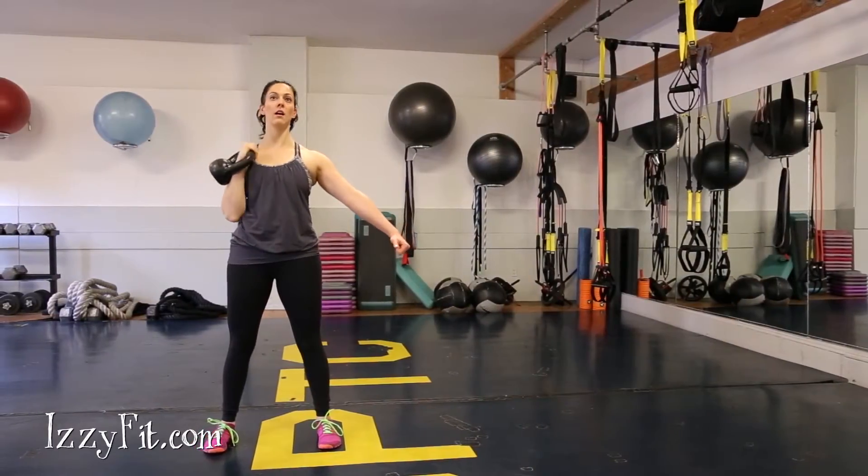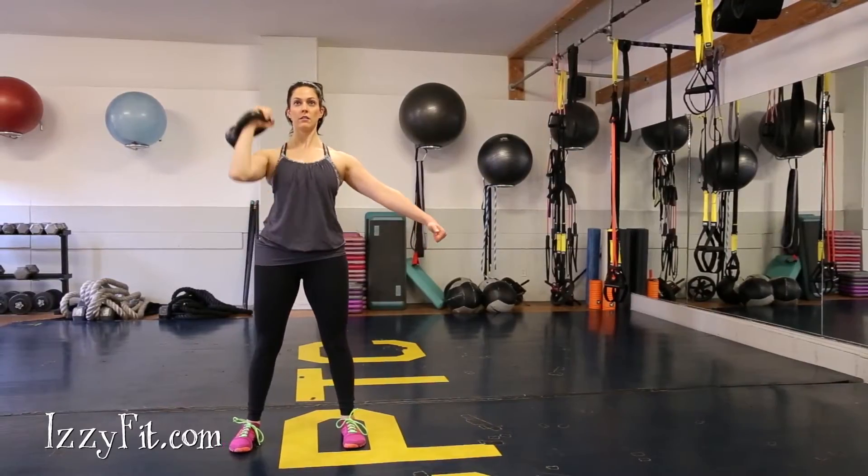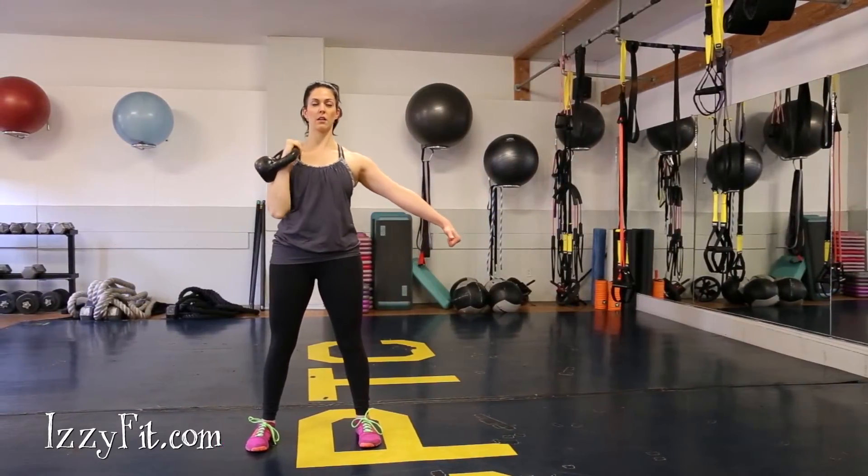Start with your feet hip to shoulder width apart. Hold a weight in one hand. Make sure your elbow is tucked in, your forearm is vertical and wrist straight.